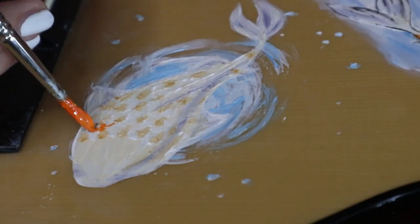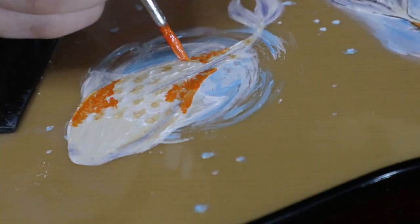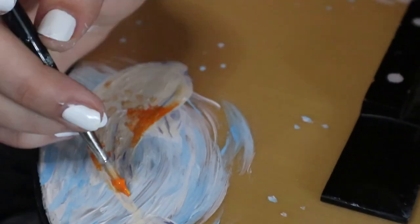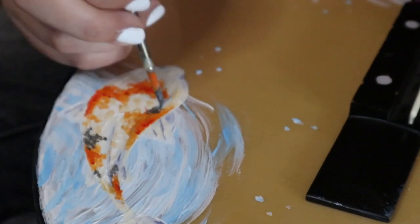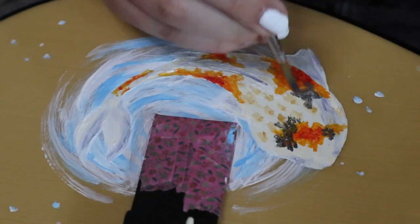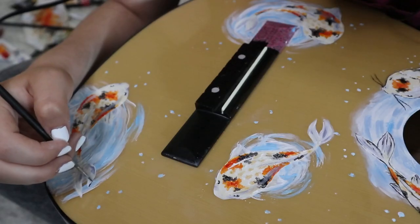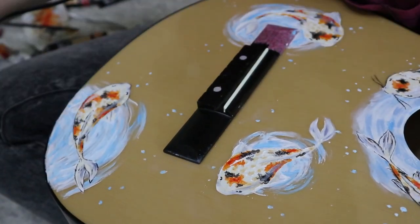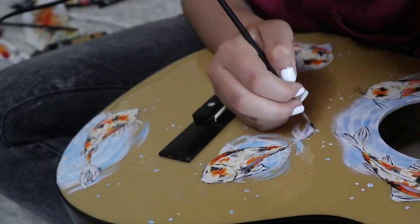My favorite part again — I had so much fun doing that. I don't know why, I think I haven't had that much fun painting in a long time. And again, the scary part. I gotta say, I think this time it didn't turn out that well. That's probably because I just got really impatient and wanted to be done with it as fast as possible.